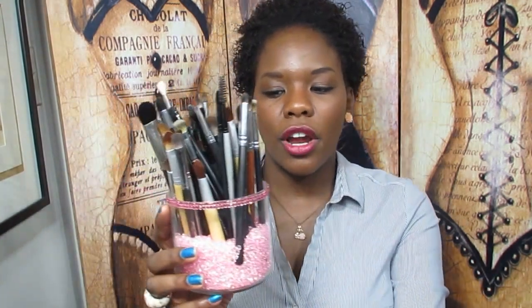So here's the before — just a plain recycled three-wick candle jar — and here's what it looks like after. Let me know what you think! I think it was super simple and it's a great way to jazz up your makeup brush holder, whether you're using a dollar store candle holder or a recycled candle jar. It just adds a little bit of bling and a little bit of pep.